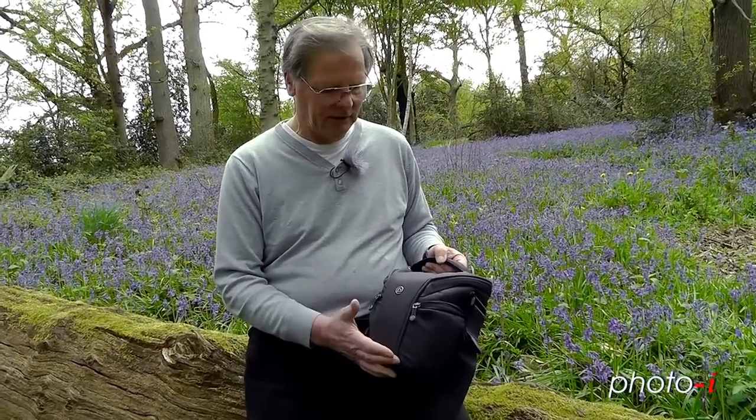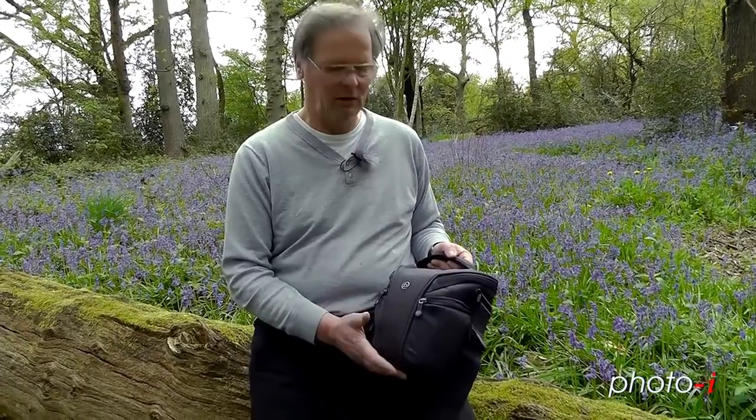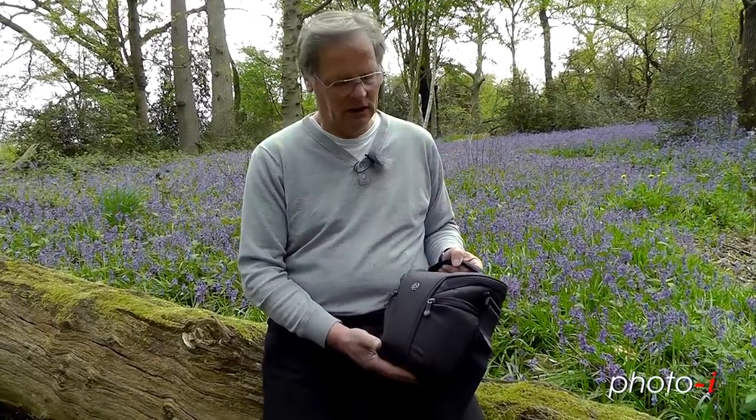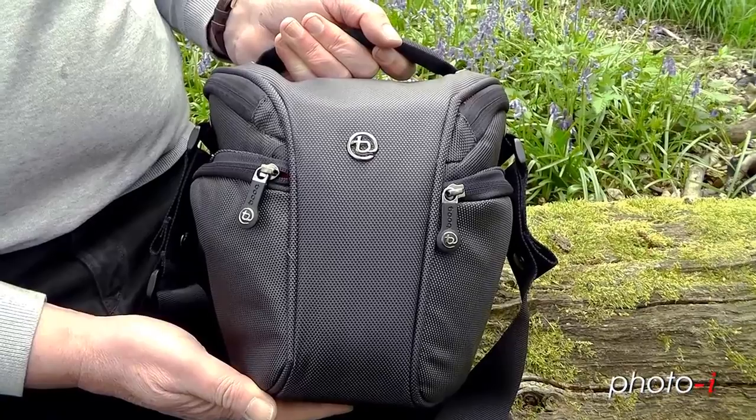Overall, the construction is very robust and it's been very well made, with a lot of attention to detail. You'll need to check out the Boog.com website to see what the pricing is in your area. All in all, I'd say it's really good, but I would have preferred something slightly bigger so I could have packed in a few more accessories and possibly a few more lenses.